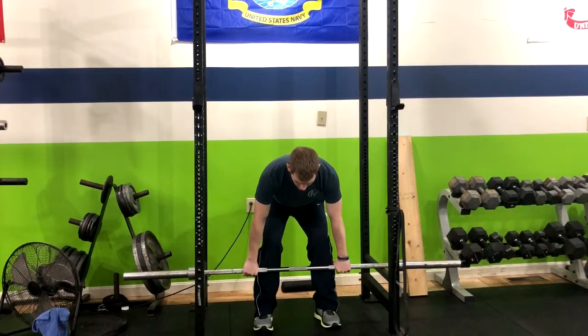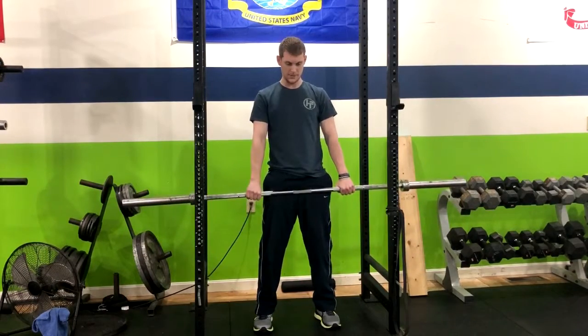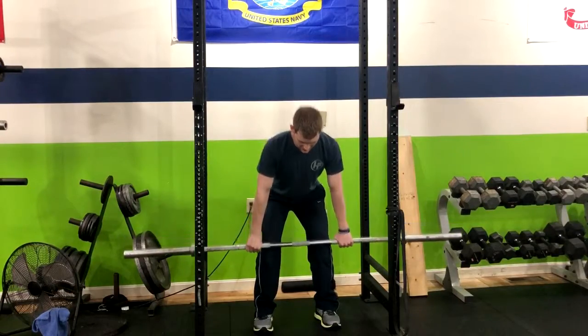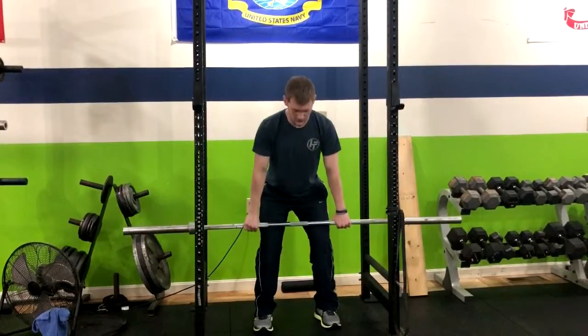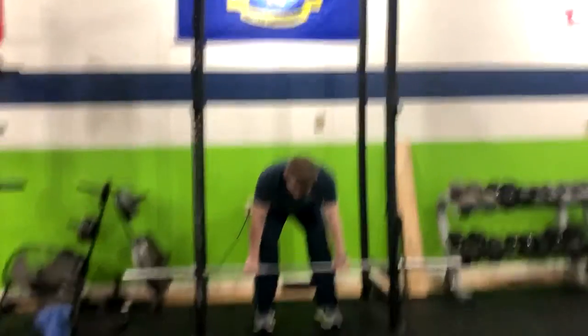From here, we've got squeezing the glutes, we're coming up, then here, then here with a pause, and then return right back down. So you're hitting one, two, three, and four.